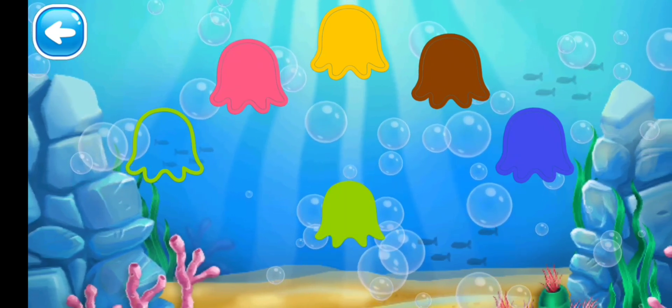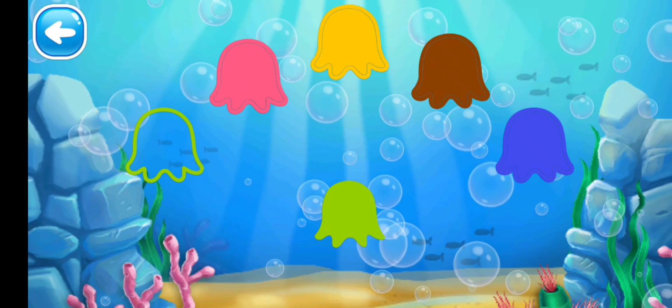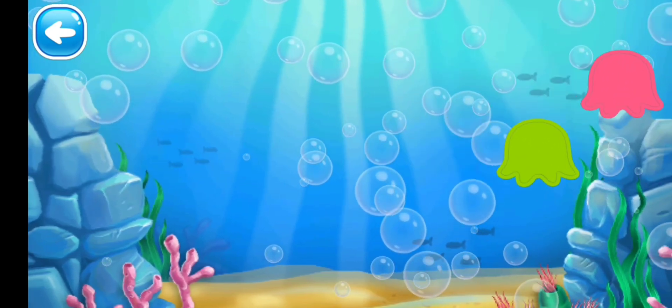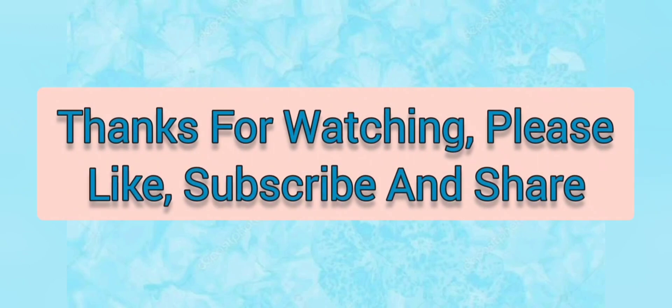Next we have the green color — where is the green color outline? Only one left. Yes, you did it! You did very well. I hope you learned the colors. If you liked it, please like the video, share, and subscribe for more videos. Thanks!